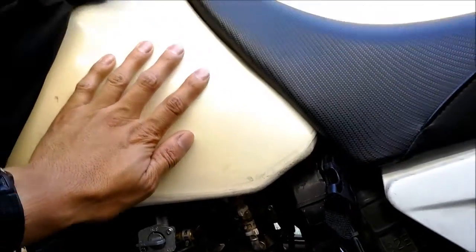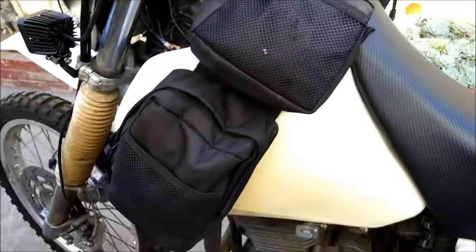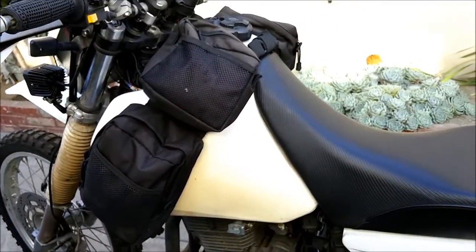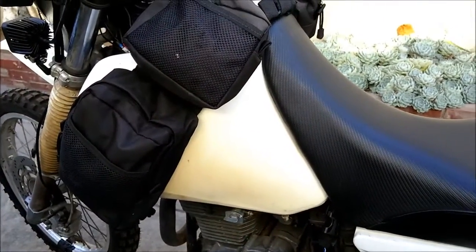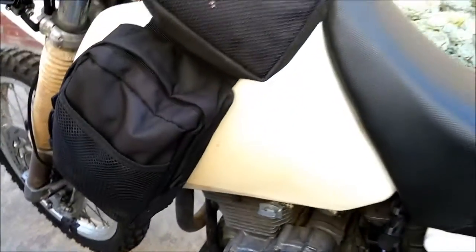It came with this IMS tank — it's almost a 5 gallon tank, so it's pretty beefy. It's the white colored tank. The natural color one is a see-through whitish color, but this is the white one — you can't really see the gas in it, unfortunately.